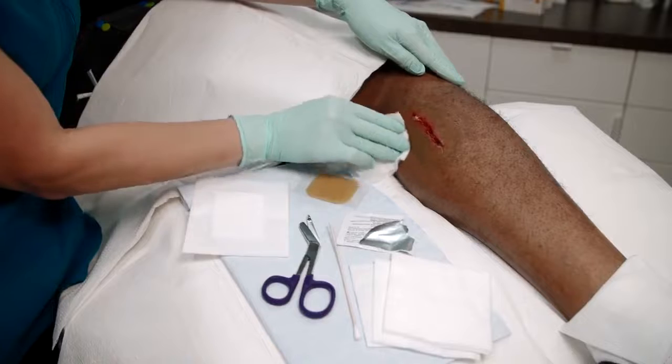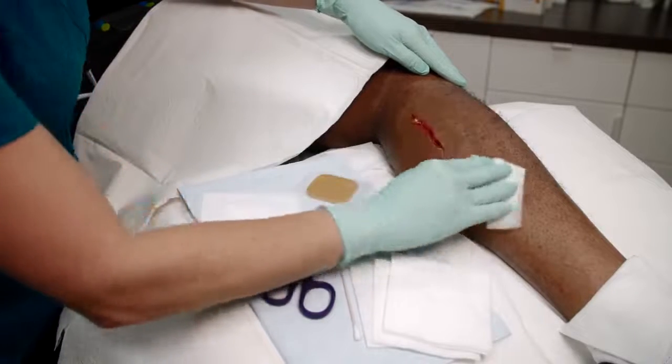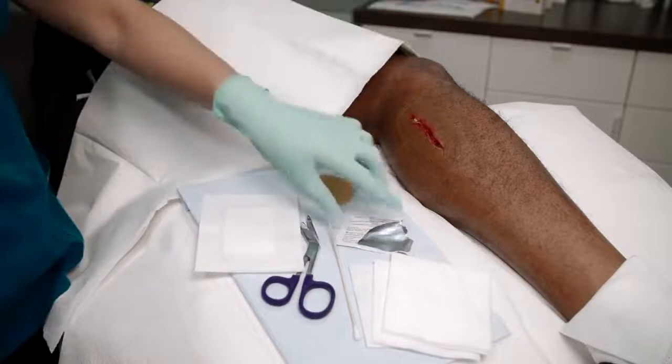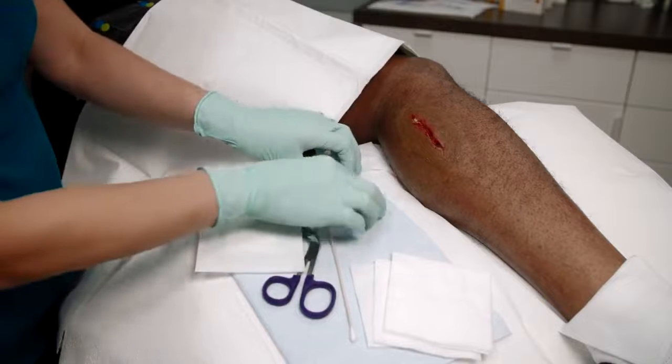After properly cleaning and preparing the wound site, we are applying non-adhesive MetaHoney Honey Colloid to this traumatic wound. This non-adhesive version may be cut to fit into the wound bed.